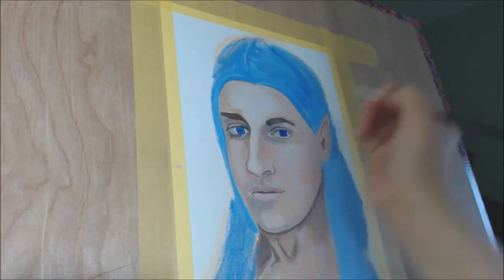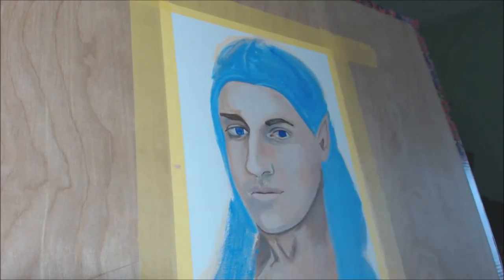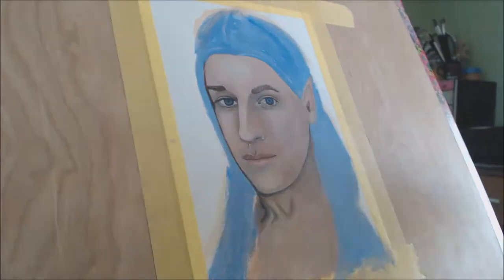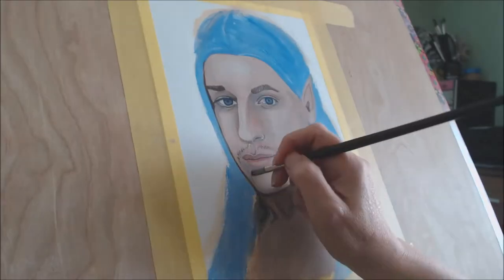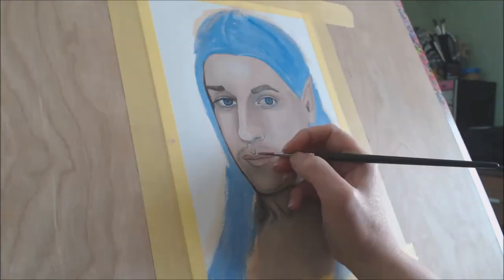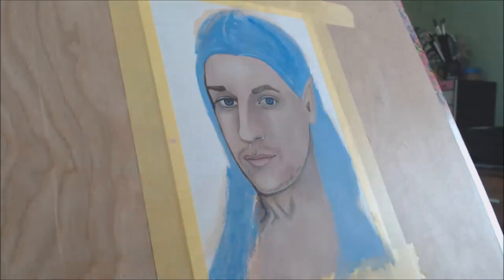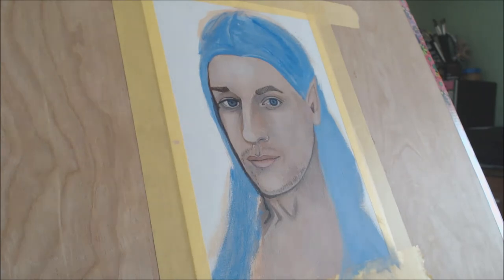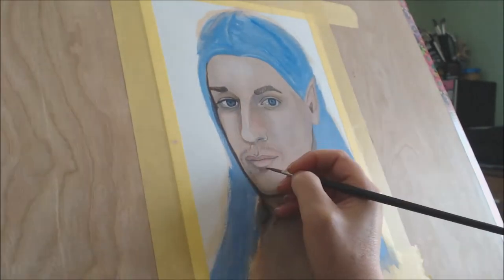Now, as he is an actor and model, many of his photographs are actually the property of the photographer that took them. So I've actually used one of his selfies that he took of himself dressed as an elf and changed up the background to make it look like he was outside.